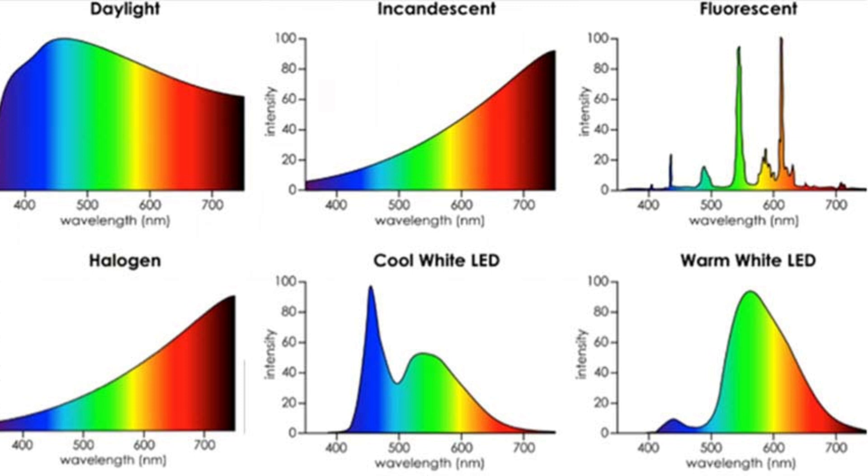The fluorescent bulb's wavelength has a mixture of blue, green, yellow, and red with a little infrared, which means it's quite efficient, but it doesn't have much red in it. Whereas the cool white and warm white LED have a good mix of all four main colours.